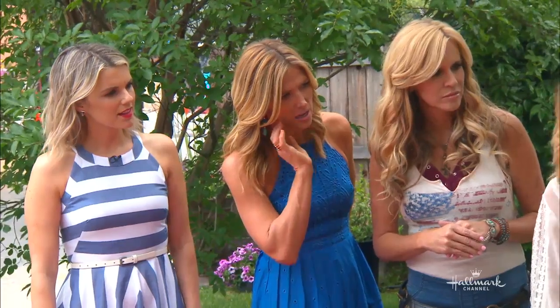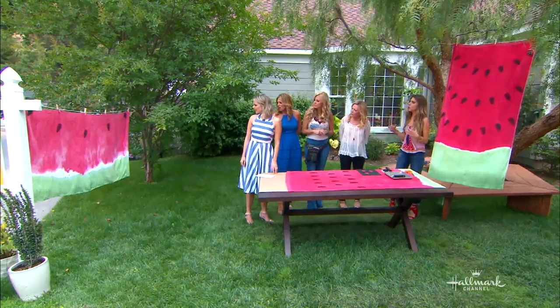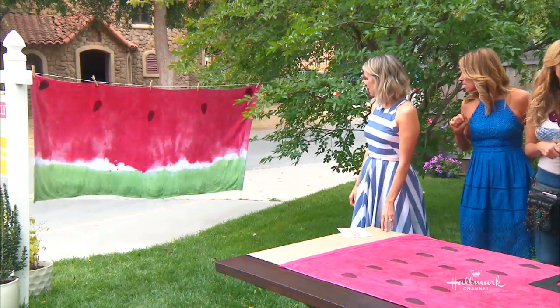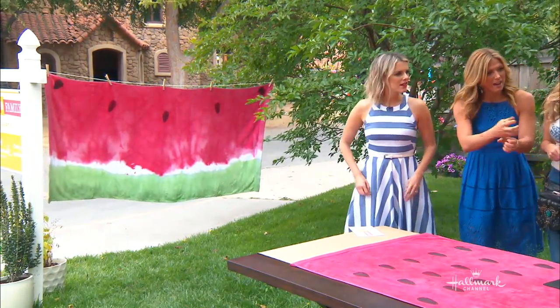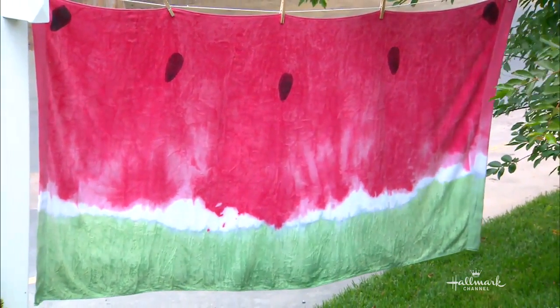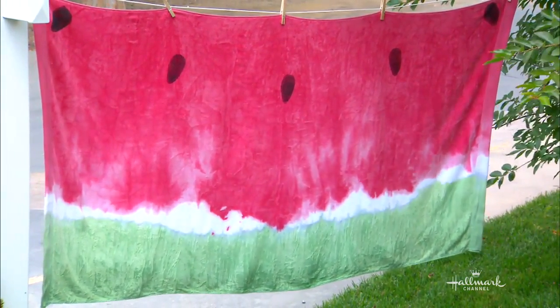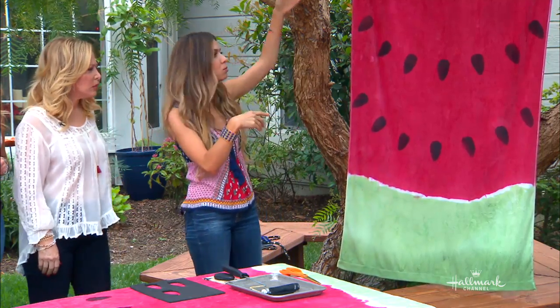You can see the difference between this one and the horizontal one hanging there. When you do it horizontally, you're dipping as well but you're actually gathering up the fabric — like scrunching it in. So when you dip it that way it's going to get more of a tie-dye effect, whereas this was more of a straight dip.